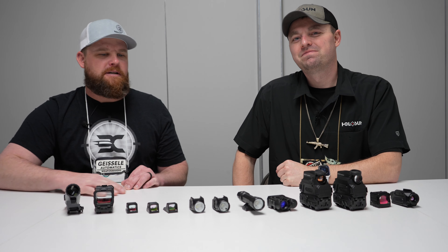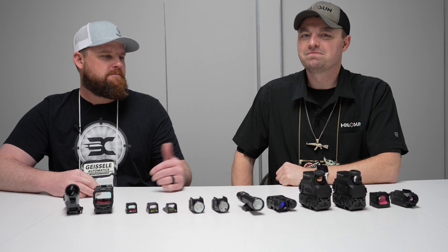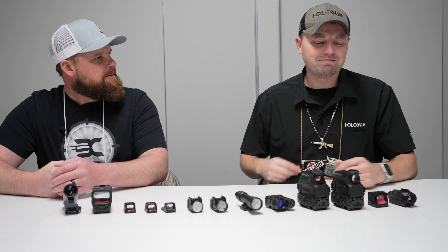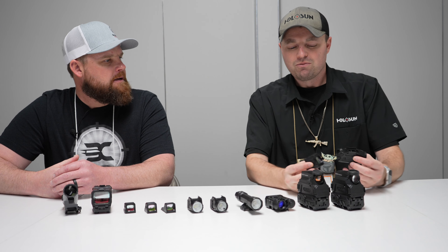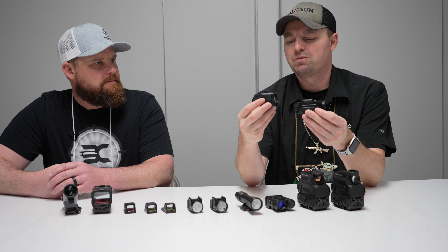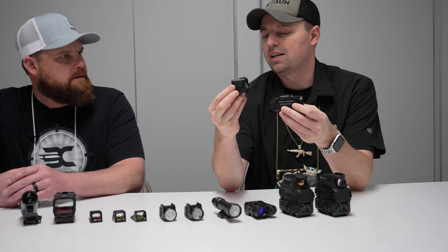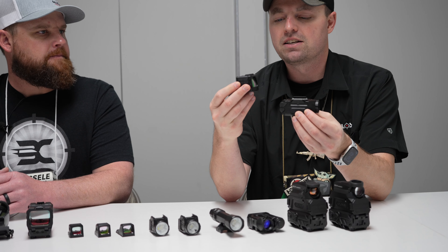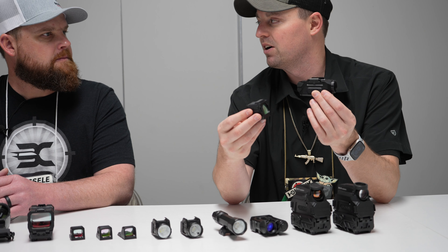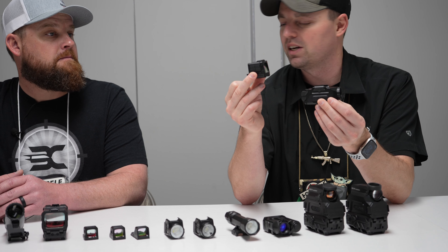I'm here with Adam with Holosun Optics. He's going to go through the whole lineup of new stuff they've got coming out for 2024. Thanks for taking the time. Always like having Ballistically Challenged in the booth. First off, we'll start with what set the internet ablaze recently — we released that we're going to have a thermal pistol sight. This is our DPS, or digital pistol sight, and it works in conjunction with this thermal camera. It sends an image wirelessly to this guy and gives you a digital overlay of thermal on your pistol sight.